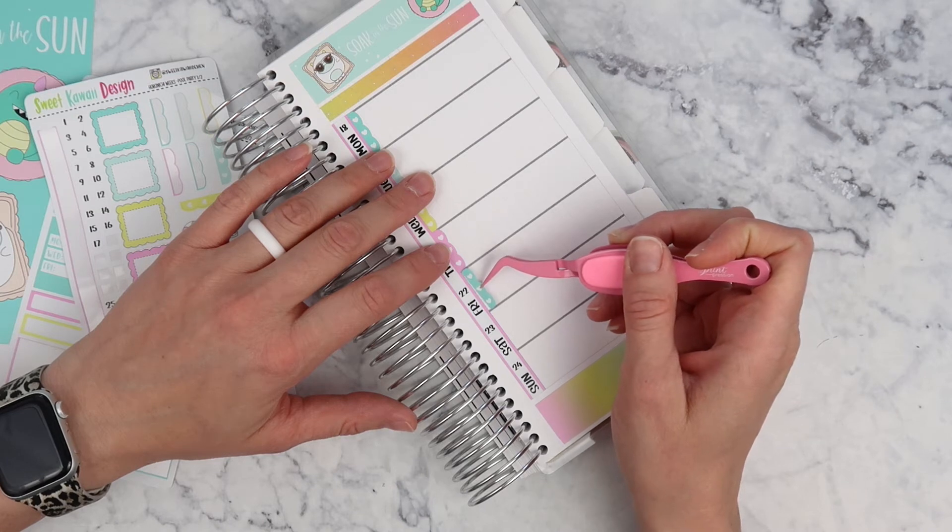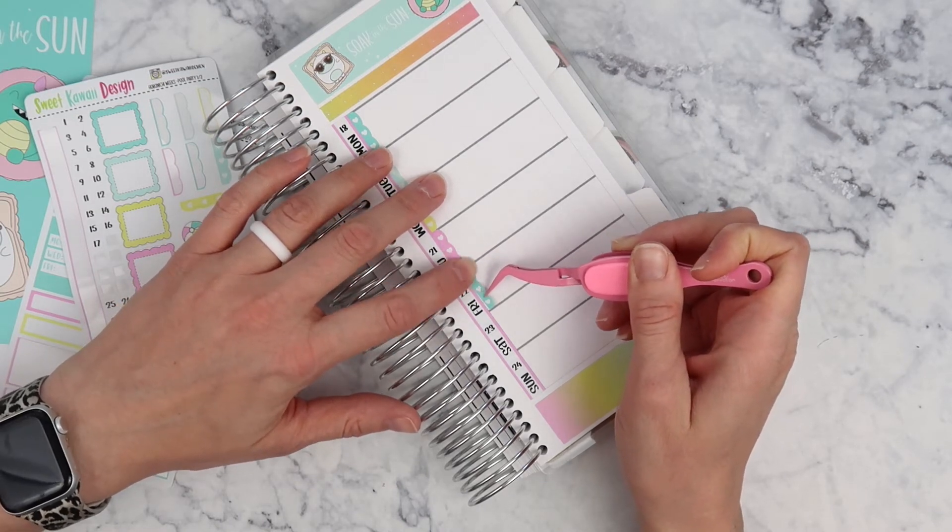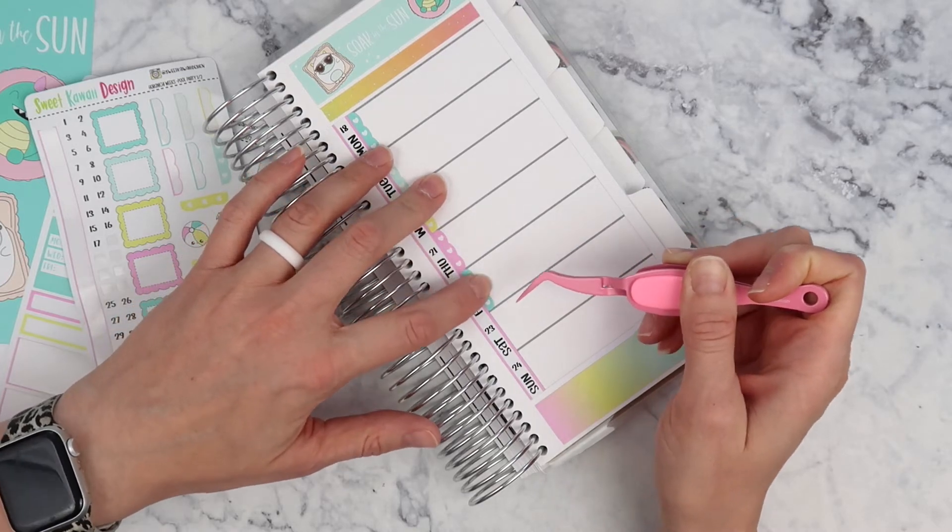All that to say, I'm using this pool party kit and we might go to the pool. I feel like I should make it happen since I have that really, really cute pool day sticker.